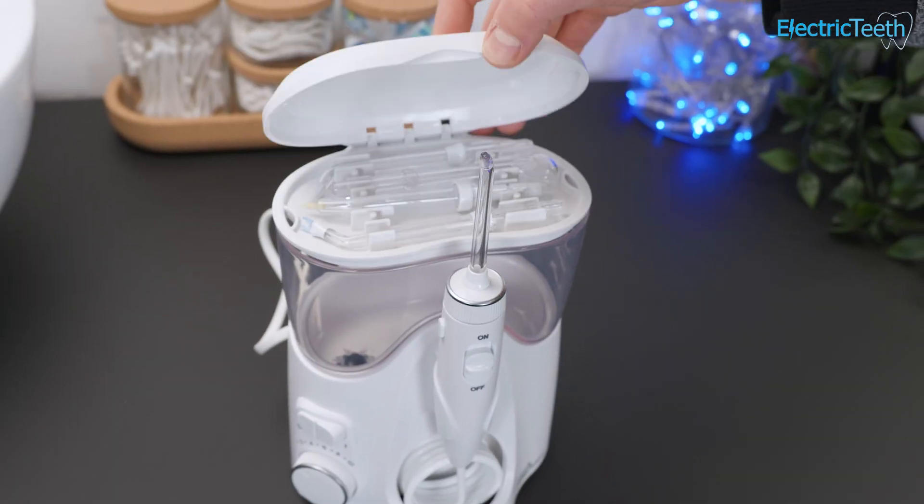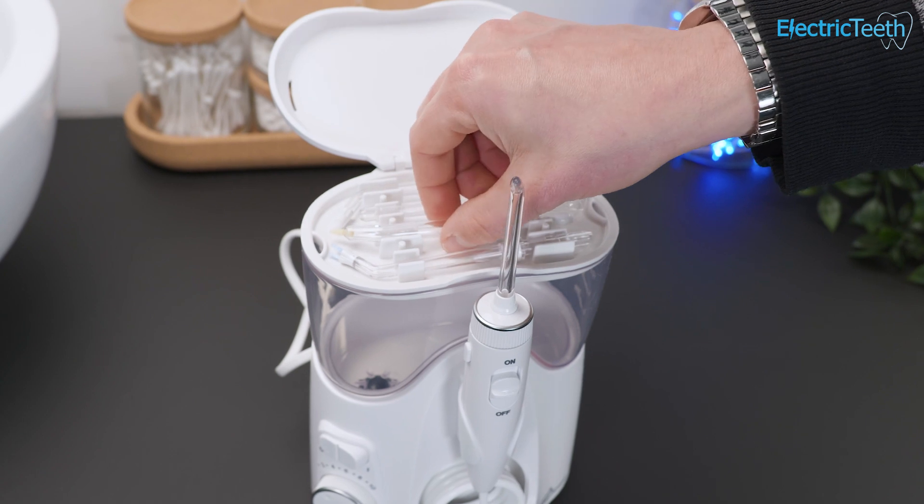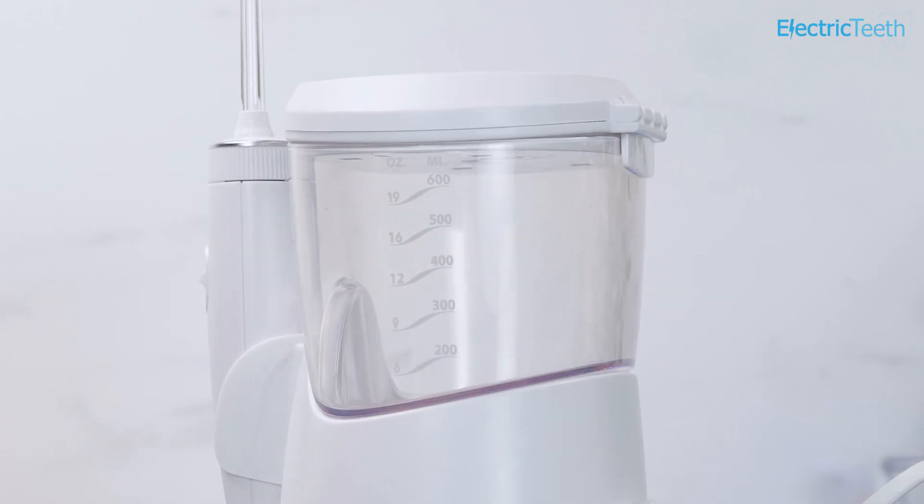You've got a storage unit for the nozzles that sits on top and actually acts as a lid, so it can protect dust and debris from getting in there. You also have markings on the side of the reservoir that show how much water remains.